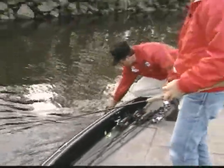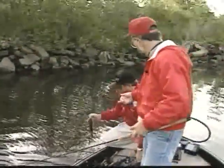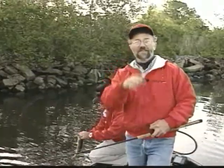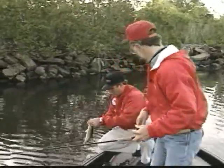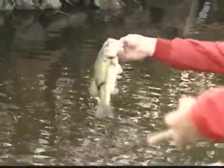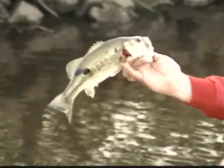Little buck bass. There we go, Gar. It's a little one. Look at the black spots on him. Yeah, look at it. Look at his tail down there.